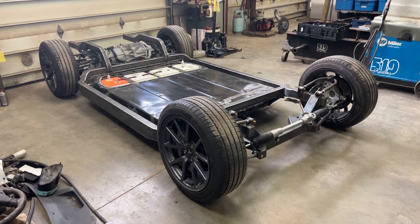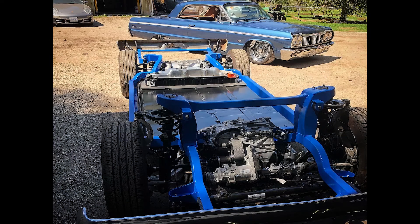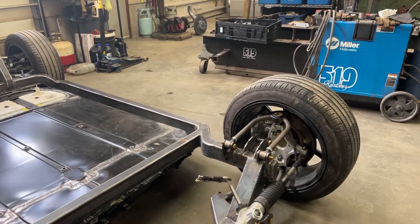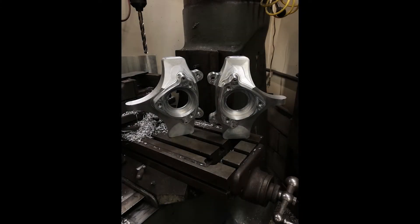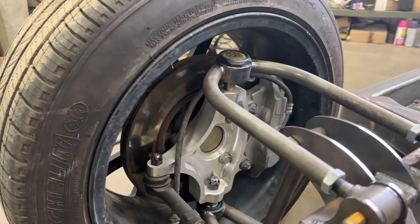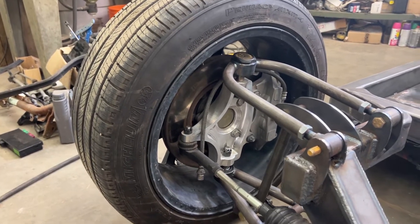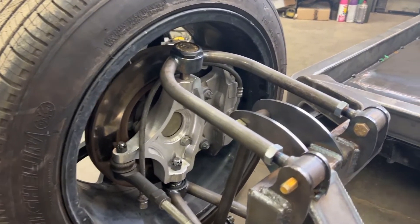A few things I want to highlight on this: first, this is a rear-wheel drive chassis. If you're following along, the last one I did for the Galaxy was all-wheel drive; this one is strictly rear-wheel drive. This is my own front suspension I designed for this thing. I made my own spindle — designed and CNC'd here. This spindle incorporates the Model 3 front brakes and wheel bearing assembly, but it eliminates the McPherson strut.